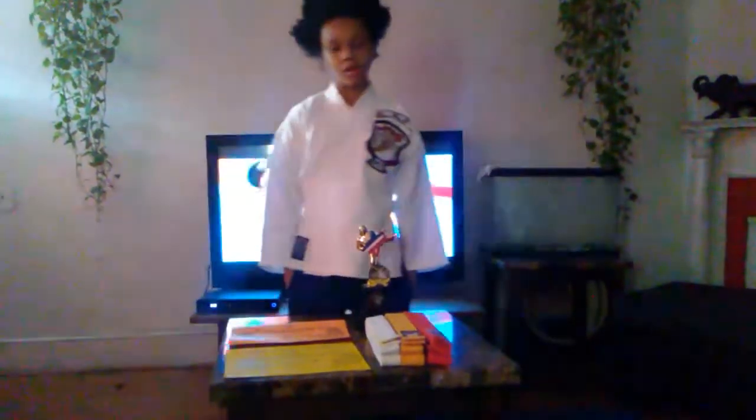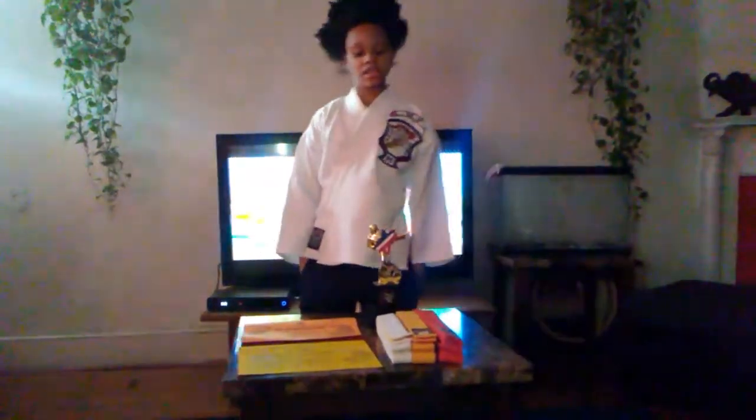Hey guys, welcome to my YouTube channel. I hope y'all are having a day today because I'm having a day today. Today we're going to be teaching you guys some of my martial arts moves and showing you some of my martial arts stuff that I got for my martial arts kids.